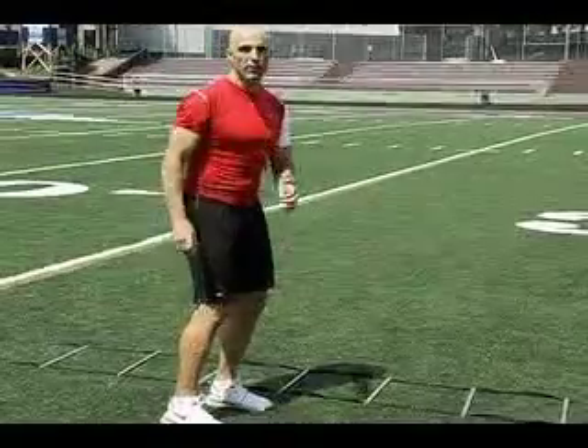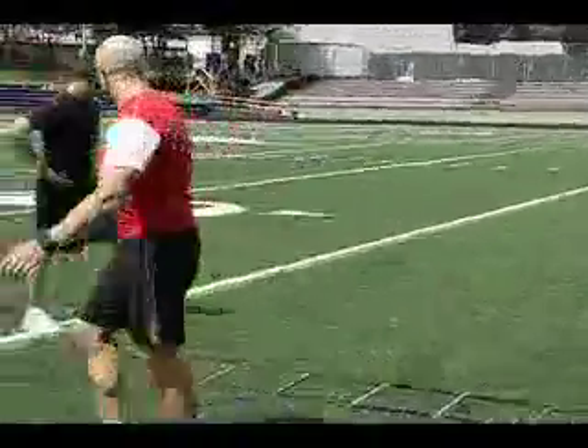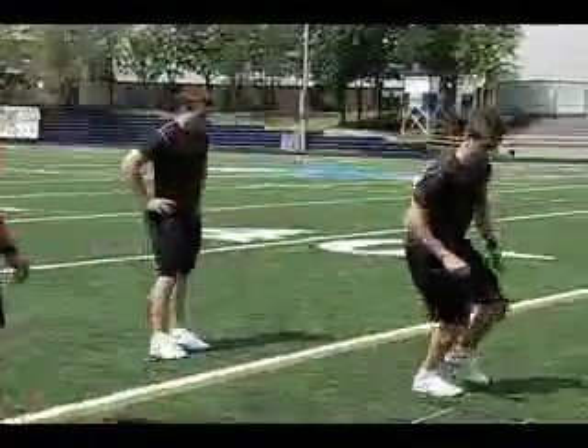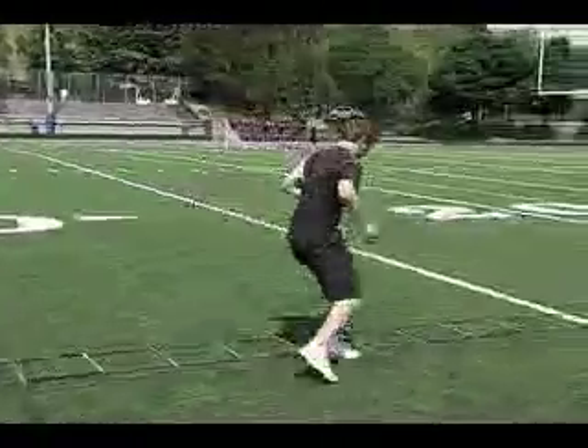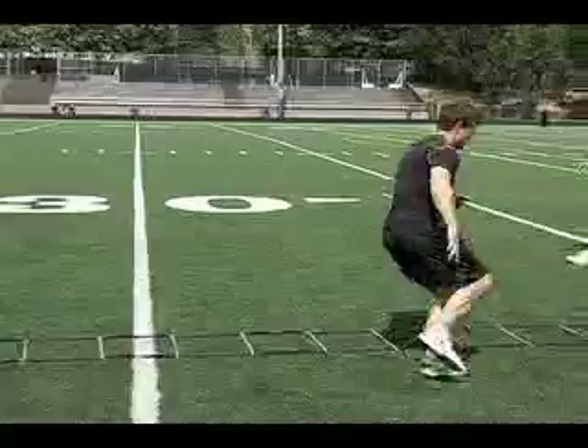Jeremy and Brendan will now demonstrate at speed. Nice focus here on the soft upper body — you see the smoothness and the fluidness of their feet. Their hands are soft and free throughout this exercise.